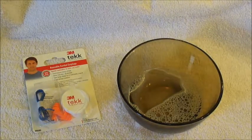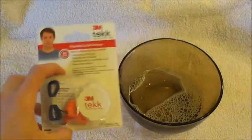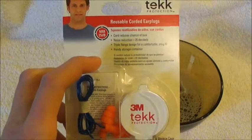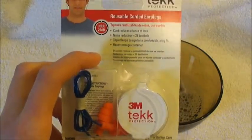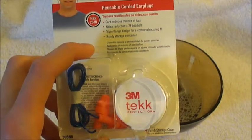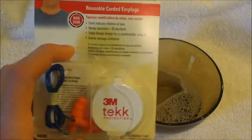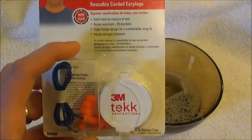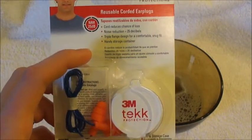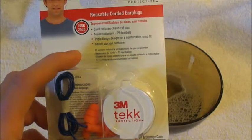I wanted to do a review on these reusable earplugs. I've been in manufacturing for 10 years and over the years earplugs have started to bother me, and lately my ears have pretty much just got infected from bacteria from different types of disposable foam earplugs and just about swollen shut.